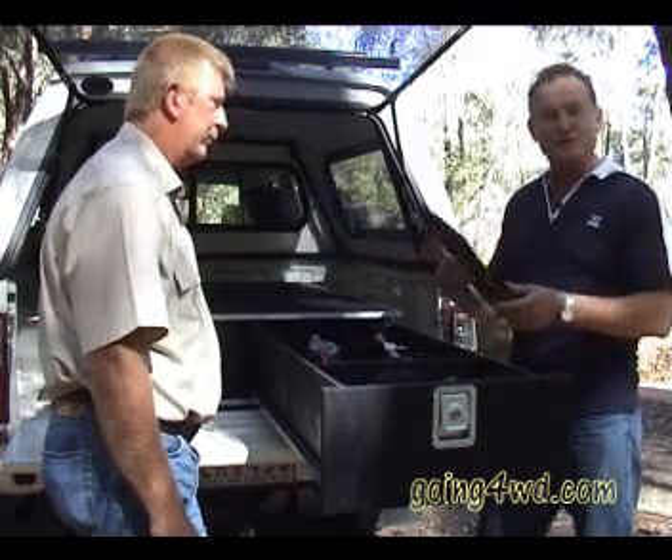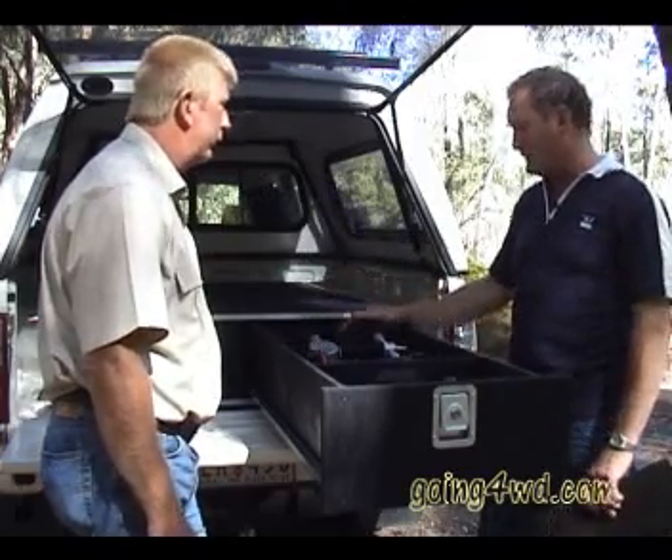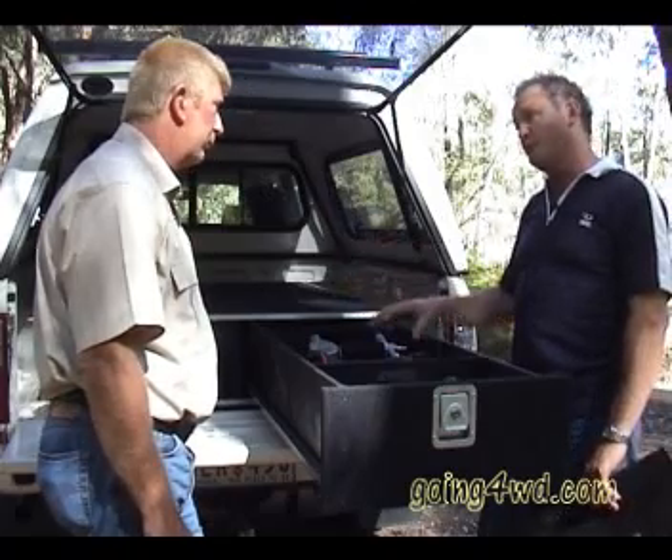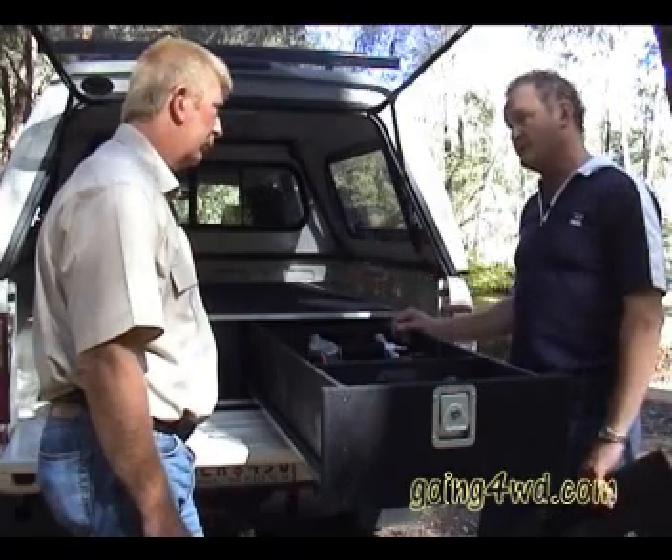It's important to have dividers in the drawers so you can break them up into various compartments — either an entire long drawer or various sections — so you can fit the various sized bits and pieces that you may want to put in there.